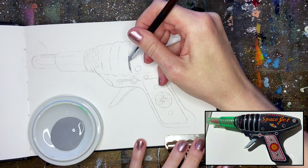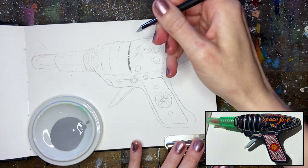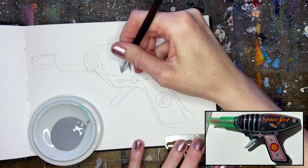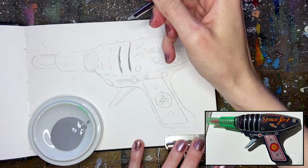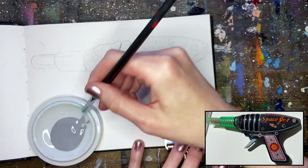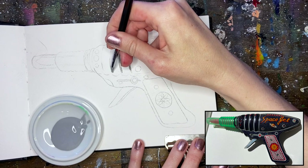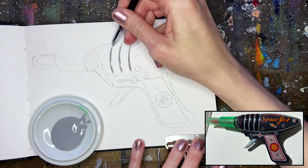I'm just going to dip one of these silicone color shapers — they come in a variety of different tips. This is my favorite way to apply masking fluid or frisket. For those of you not familiar with it, it's basically a liquid latex, and once it's dry it'll allow us to paint right over top of our image.